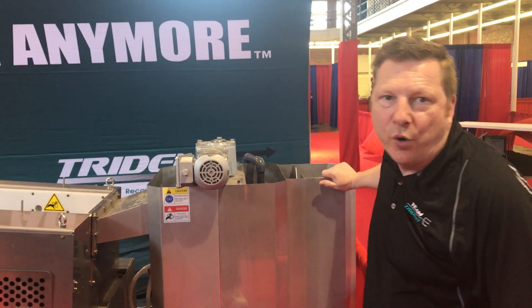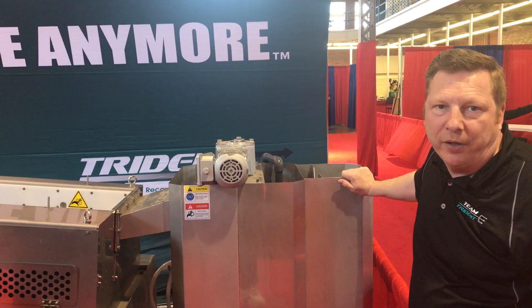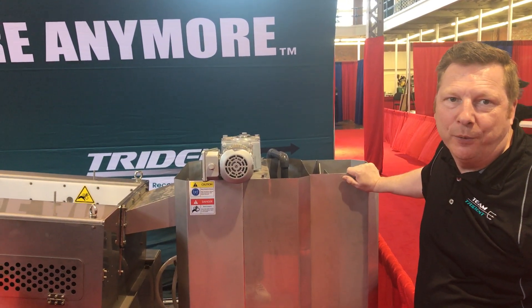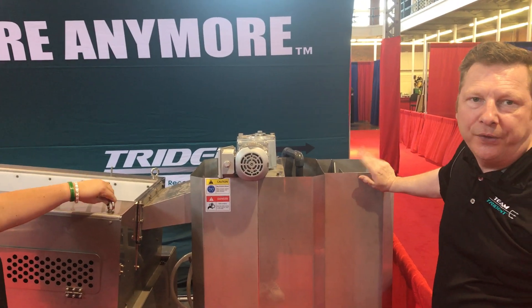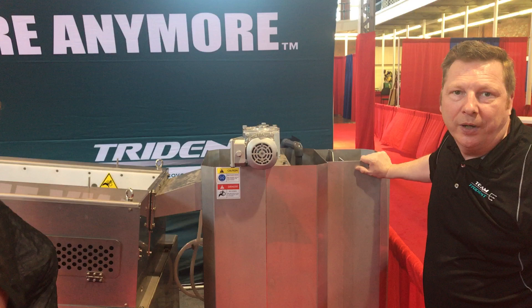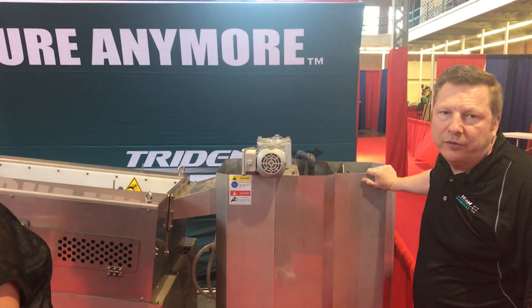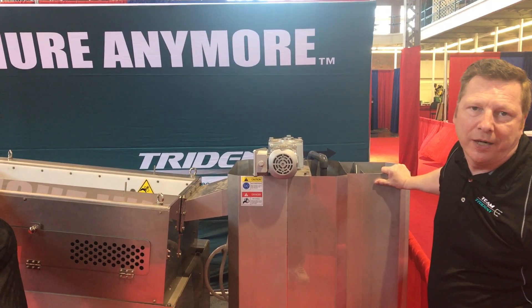Hey guys, we're here at the World Pork Expo in Des Moines, Iowa. We had a great show — we just got a few more people coming through, so we thought we'd do a quick video of this machine and how we are working with the wave separator to help clean lagoons, help with lagoon management, and also for the deep pits in the hog industry.